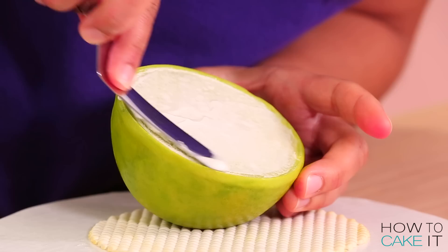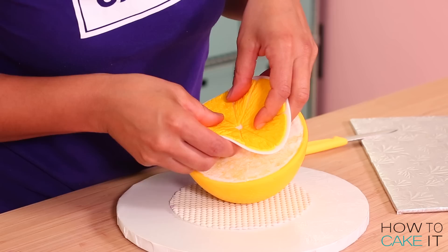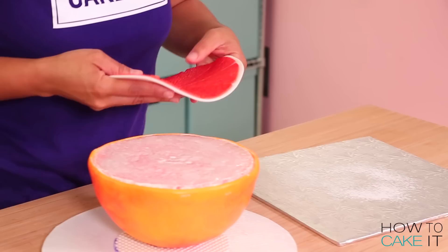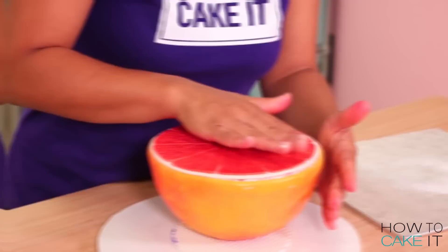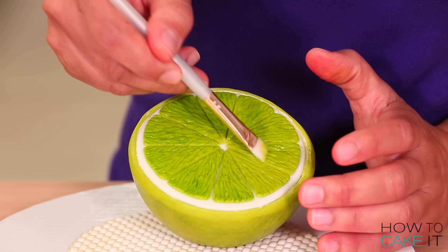I spread a thin layer of royal icing onto the face of the lime cake, then carefully pick up the circle with the lime segments and place it on top. I smooth the rind around and the circle — everything matches up. Then I repeat this process: carefully turn over the lemon, put on the face; turn over the orange, put on the face; turn over the grapefruit, put on the face. To apply some shine and sheen to the surface of each cake, I simply dab a brush in clear piping gel and brush it over just the pulpy segments of the fruit.